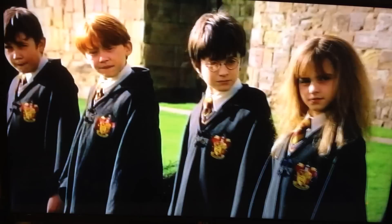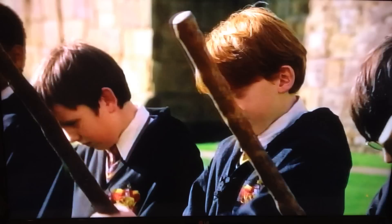Welcome to your first flying lesson. Well, what are you waiting for? Once you've got hold of your broom, I want you to mount it. And grip it tight. On my whistle — three, two...